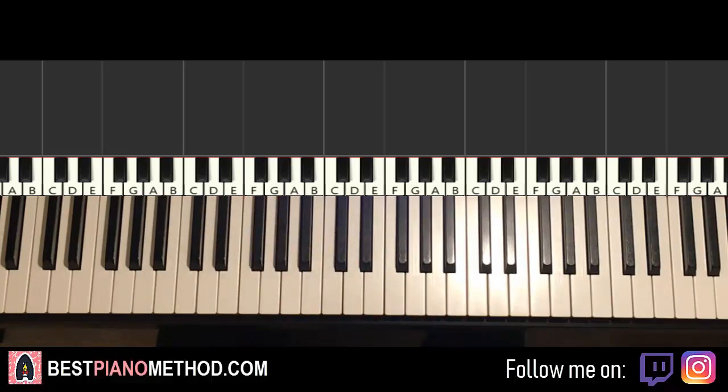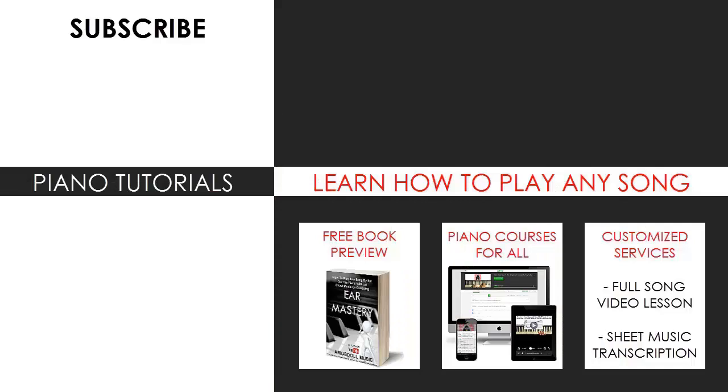That's pretty much it for today's lesson. If you enjoyed this, check out the rest of my channel — there are literally thousands of these videos ranging from pop songs of all languages, meme songs, video game music, movie, anime, and cartoon theme songs, and many more. Also check out my website bestpianomethod.com, linked in the description, if you want to learn more piano — including courses on how to play by ear, improvise, read sheet music, play and sing, and many more at all levels, even for those who have never touched a piano before. Enjoy your time on my channel and see you next time.